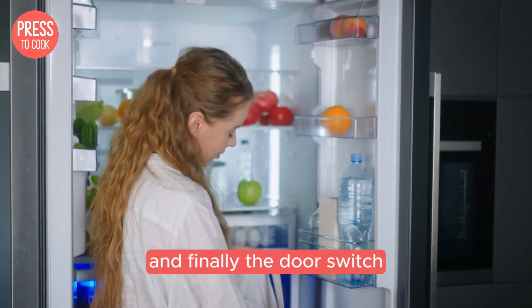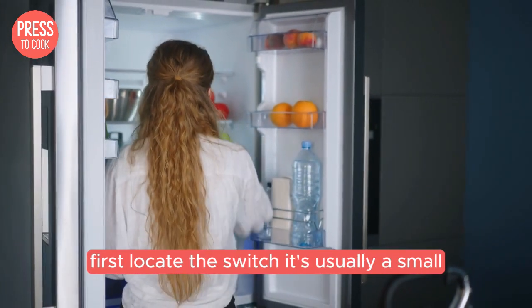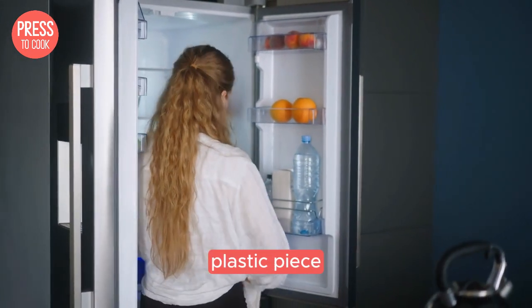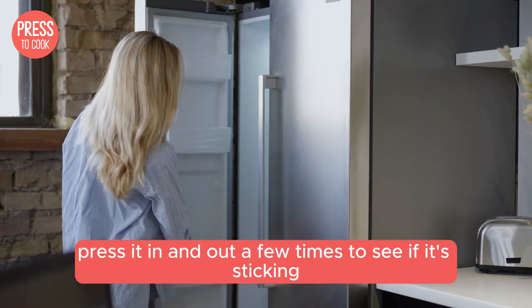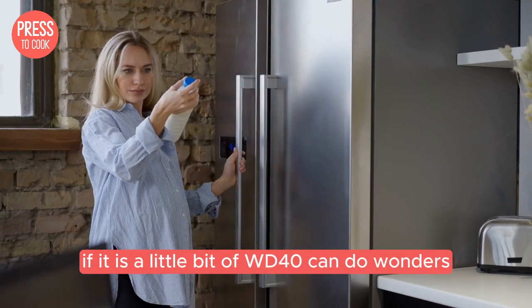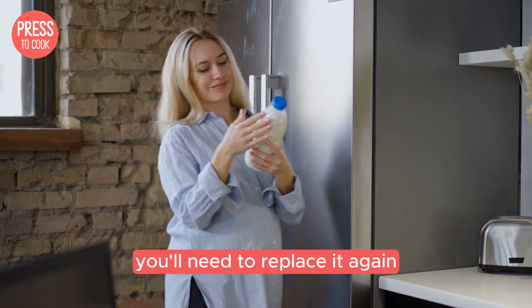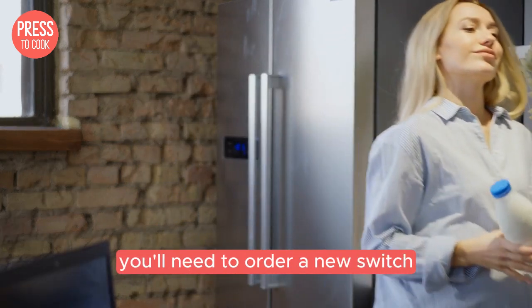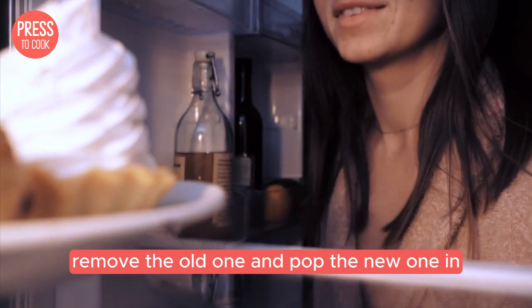And finally, the door switch. This one's a bit trickier, but not impossible. First, locate the switch — it's usually a small plastic piece located near the top or bottom of the door frame. Press it in and out a few times to see if it's sticking. If it is, a little bit of WD-40 can do wonders. If it's completely broken, you'll need to replace it. You'll need to order a new switch specific to your model, remove the old one and pop the new one in.